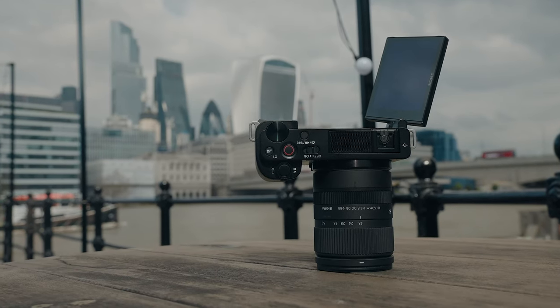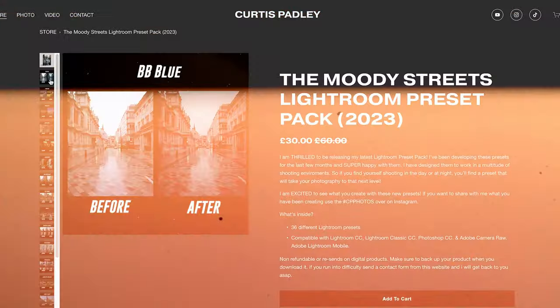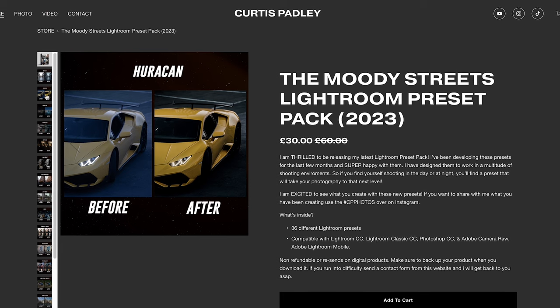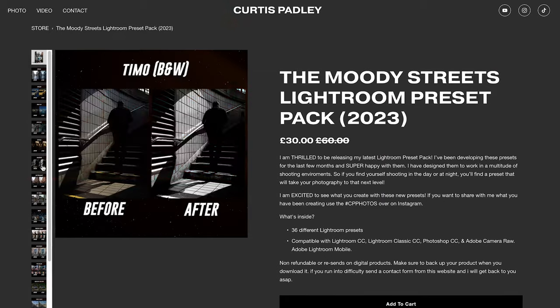We used the Sony ZV-E10 with the Sigma 18-50mm f2.8 and the Sigma 85mm f1.4. You know me with this lens — it's addicting, it's lovely, it's gorgeous for some results. All the photography you're going to see in today's POV has been edited with my latest preset pack. I'm super thrilled to be sharing these with you guys, and if you want to check them out, the link is in the description below. But with all that said, let's get out onto the streets of London and let's start creating.